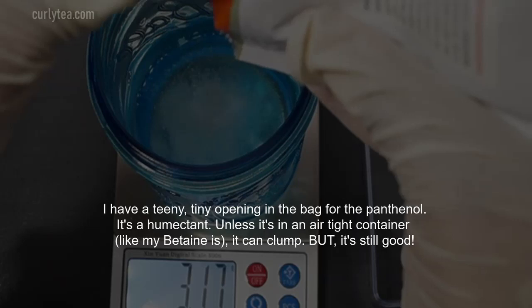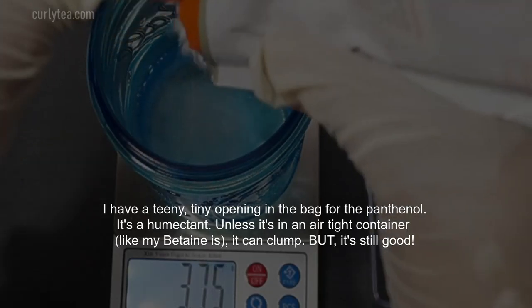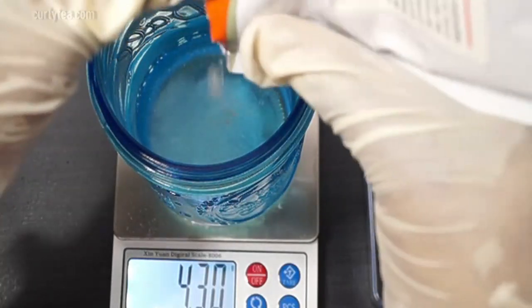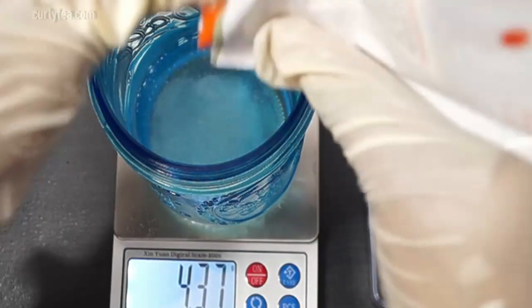I have a tiny opening in the bag to help lock out as much air as possible. Panthenol is a humectant so it can clump up. However, it is still usable.